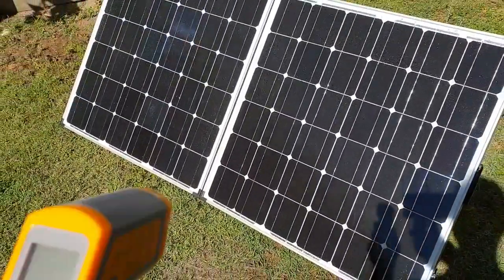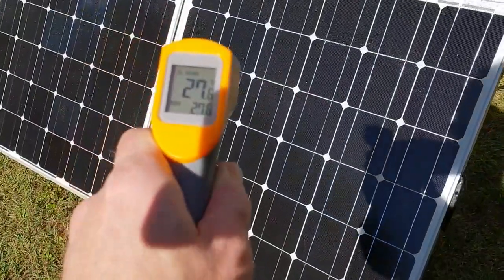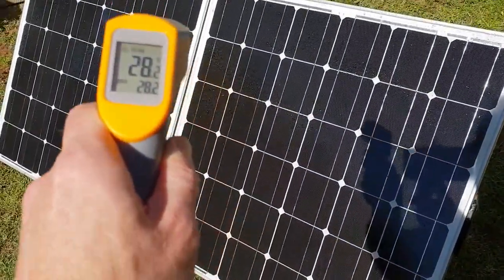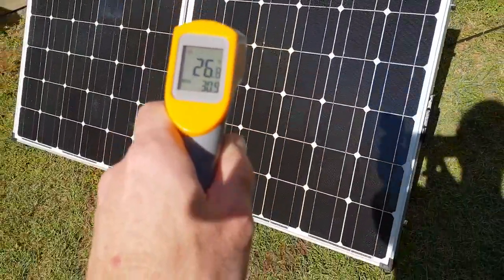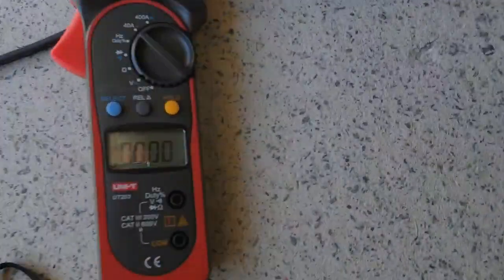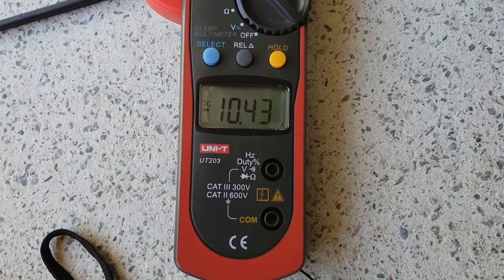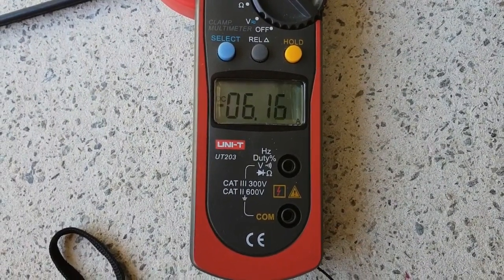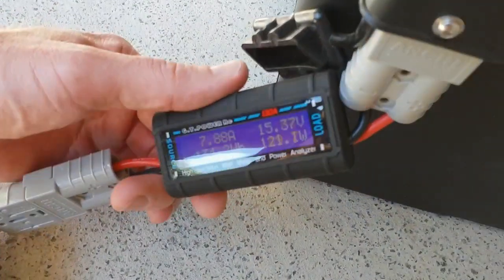Here we are after a quick hosing off. Look at that — we halved the panel temperature, so probably high 20s, 30 degrees surface temperature. Let's check the output, and this is only three minutes later. Look at the peak: 10.4 amps. We gain nearly half an amp just by lowering the temperature.